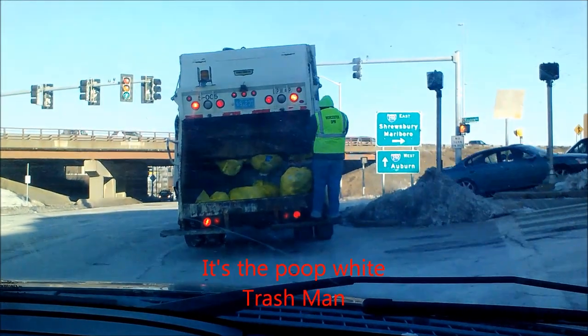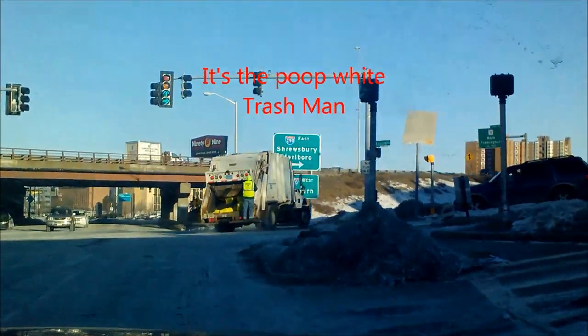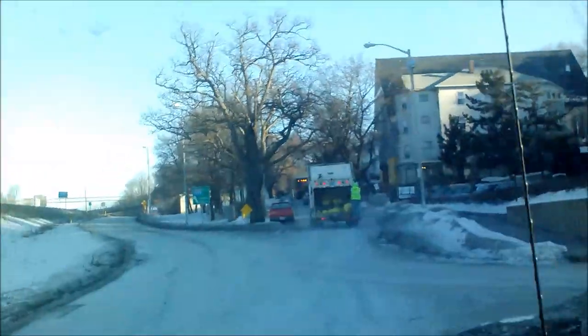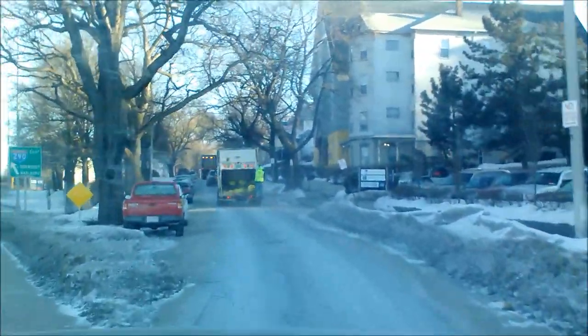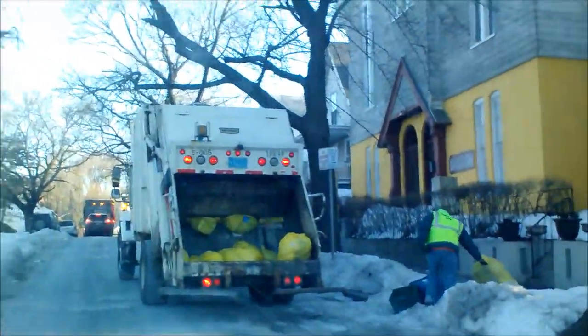Here's the trash boys in the city. I'll tell you right now, it's about 10 degrees. He's on the back of a garbage truck going on the highway — holy smokes. Oh no, he ain't going on the highway, it's going a back way. There's the trash boys!